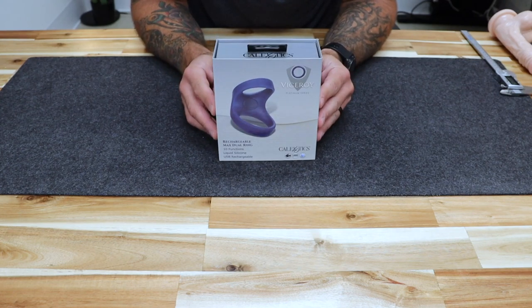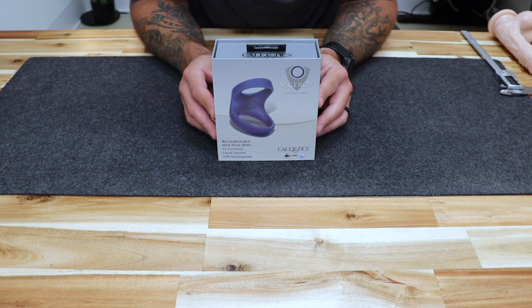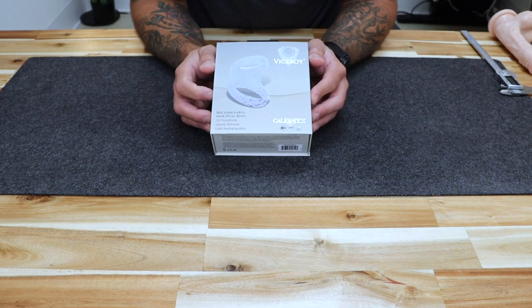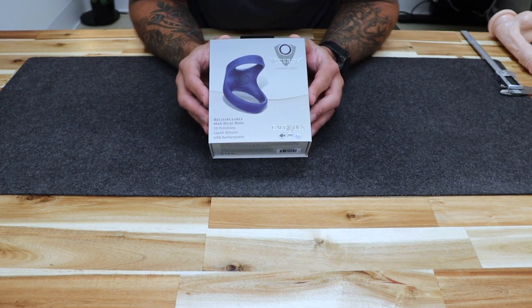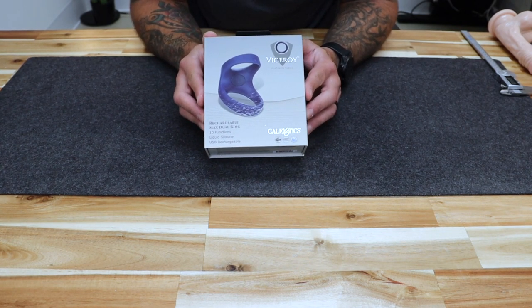Today we bring to you the Viceroy Rechargeable Max Dual Cock Ring by Cal Exotics. The Viceroy line of rings is their premium line of cock rings. This particular ring is a dual cock ring design specifically designed to enhance your erection, give you thicker harder erections while also prolonging sexual activity by constricting the balls and keeping blood flow trapped into the penis.